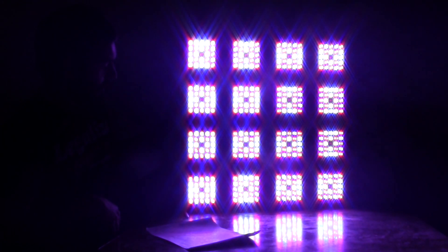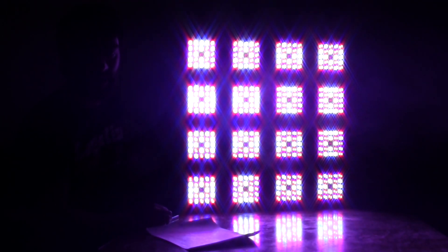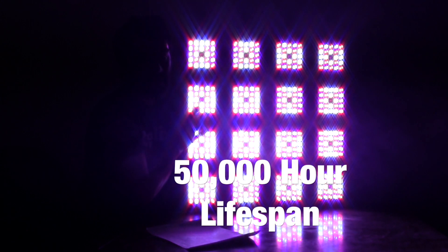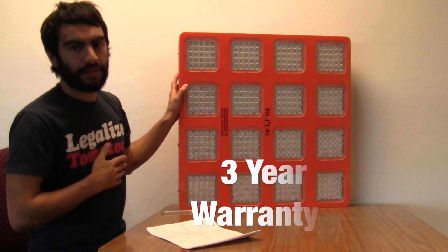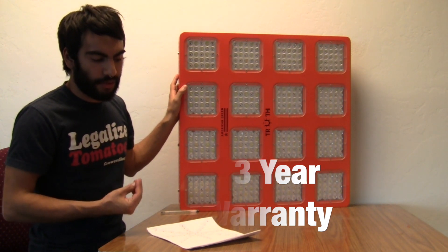This unit is very, very bright and there are quite a few fans on it to keep all those LEDs cool so they can last for the entire 50,000 hour lifespan they're rated for, which in growing terms is usually about four to five years — a pretty good lifespan.